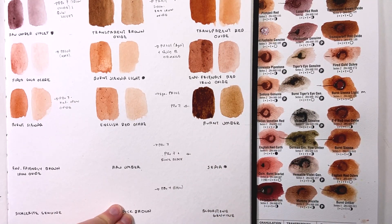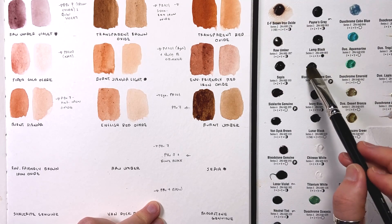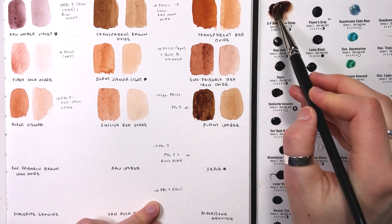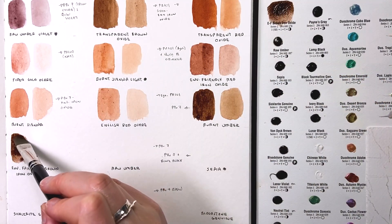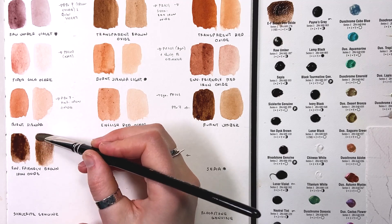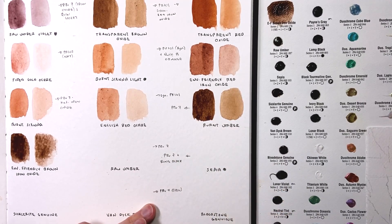I need to switch pages here, and while I do I'm going to apply a little dot of water to a lot of these different colors to encourage them to lift off easier. Now I'm back to the environmentally friendly brown iron oxide — it's lifting off now after a minute for that water to soak in and soften it. I'm able to see a really dark mass tone over here. To me it feels like a slightly more neutral brown than burnt umber, which leans more orange — this one leans a bit more toward the middle of the color spectrum.